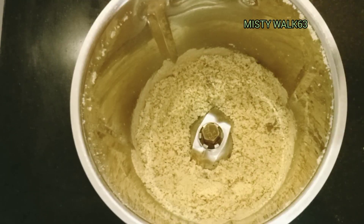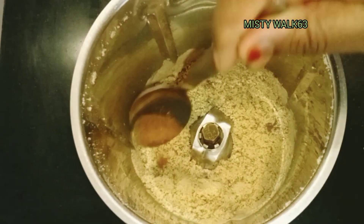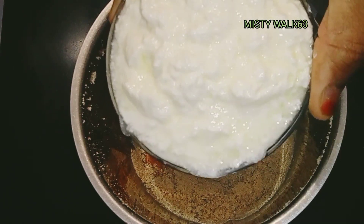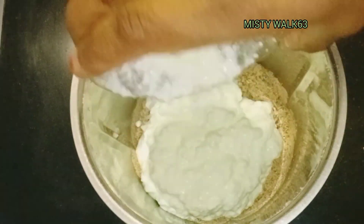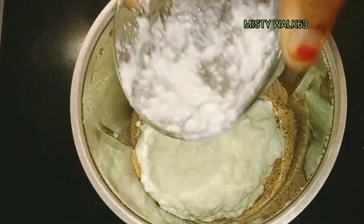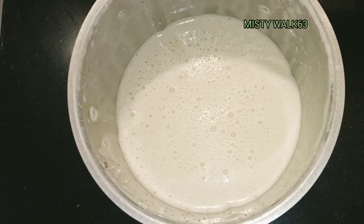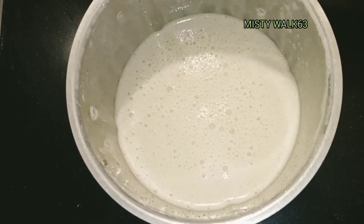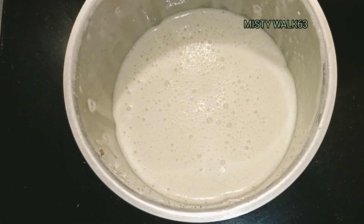Add cinnamon powder and add a little flavor. Add a small taste of cinnamon powder, add a little flavor. We will add the dairy milk chocolate to the taste.